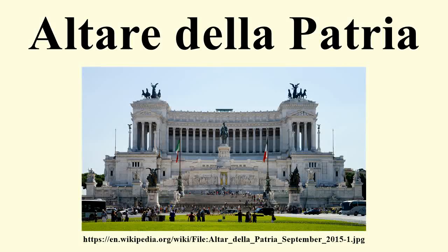The Altar della Patria, also known as the Monumento Nazionale of Vittorio Emanuele II or El Vittoriano, is a monument built in honor of Victor Emanuele, the first king of a unified Italy, located in Rome, Italy. It occupies a site between the Piazza Venezia and the Capitoline Hill.